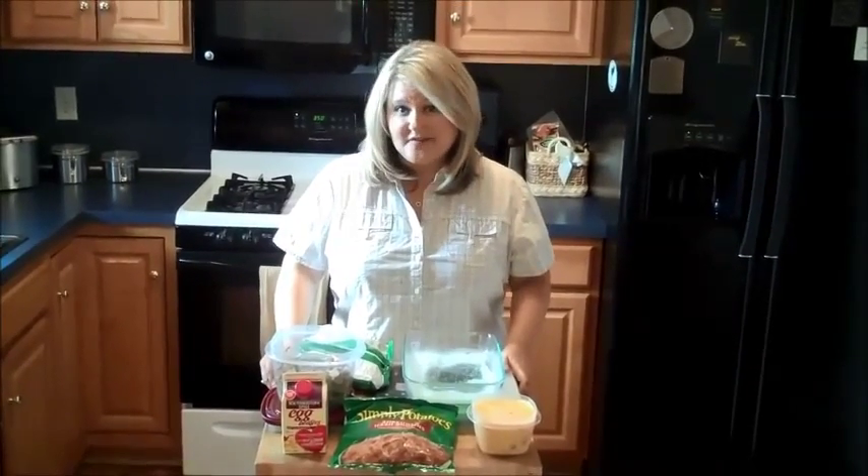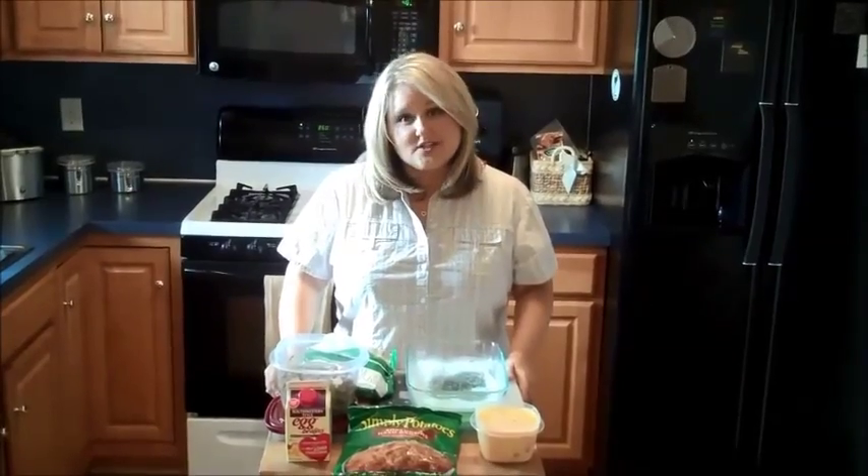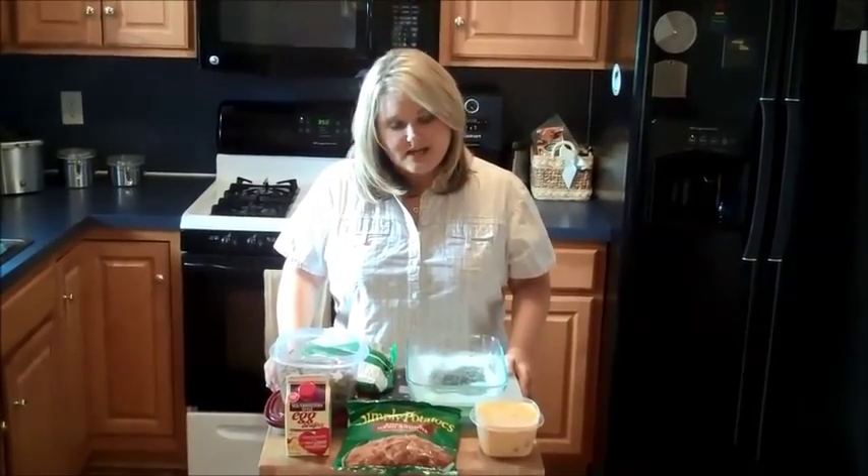The great thing about this dish is you can make it for breakfast if you're having a brunch with friends or family, have it for lunch, or have it for dinner like we are.